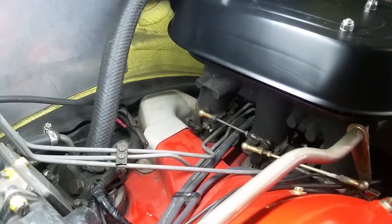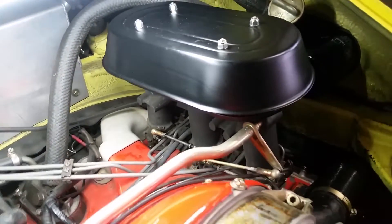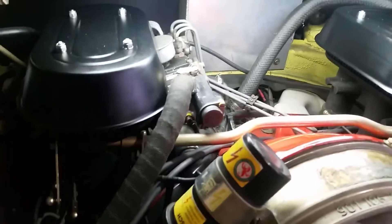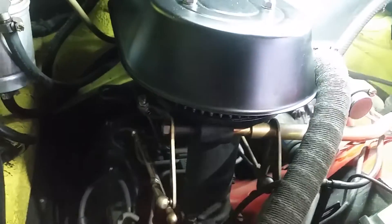You can see there is a linkage for each one and all of those need to be synchronized. There are specific lengths for the main linkages on here, and another one which is a bit harder to see, which goes up to the injection pump.